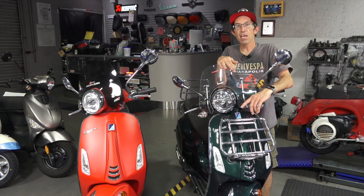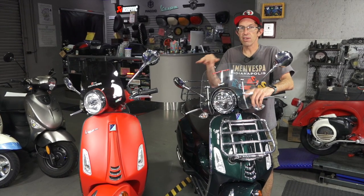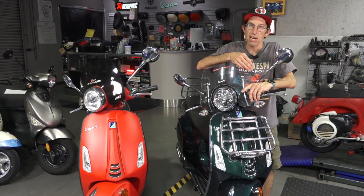Weight-wise, they're nearly identical between the two scooters — I can barely tell the difference. They're both the same seat height, same tire size, both 12-inch tires.